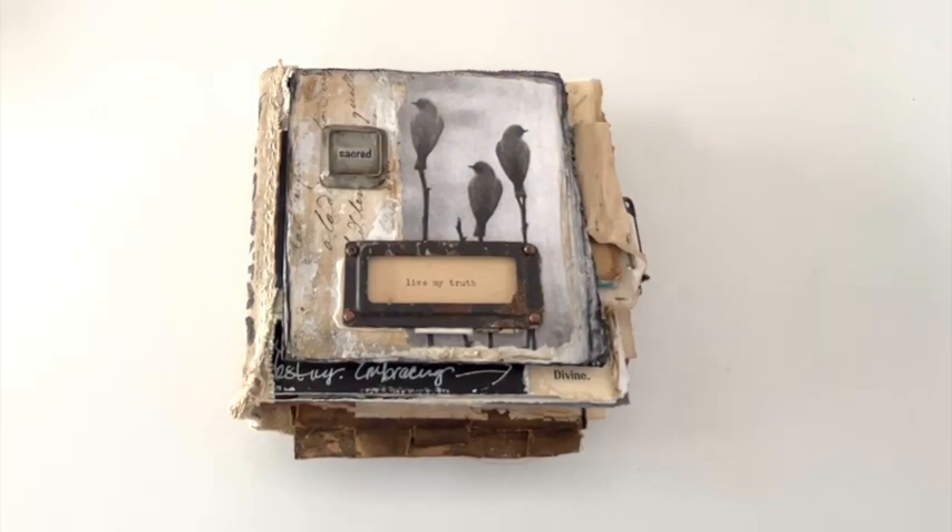Hi everyone! I wanted to do up a video of my newest book, Live My Truth.